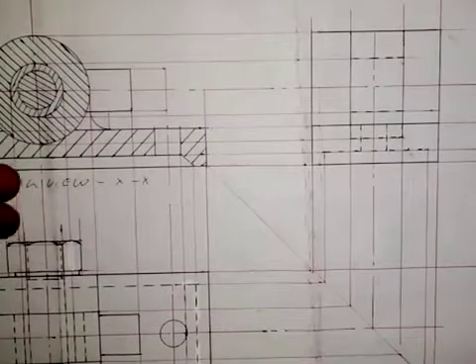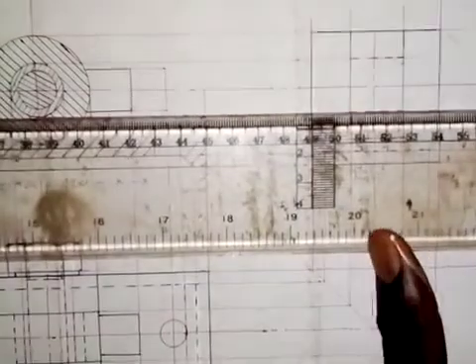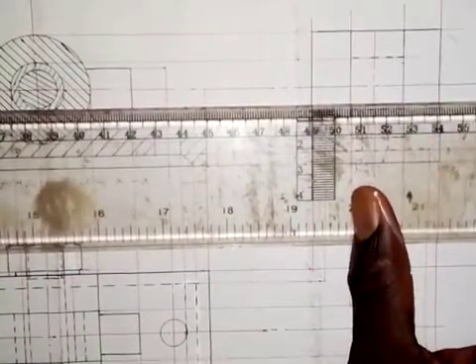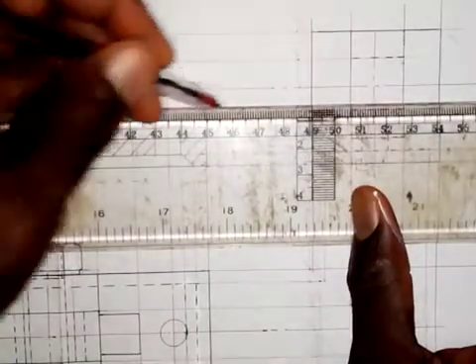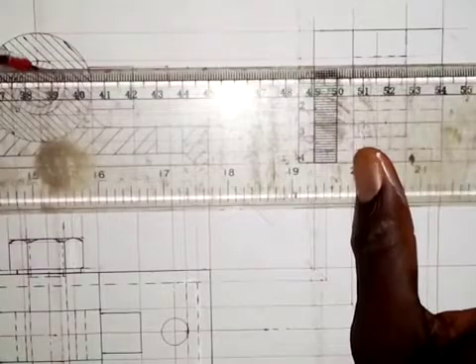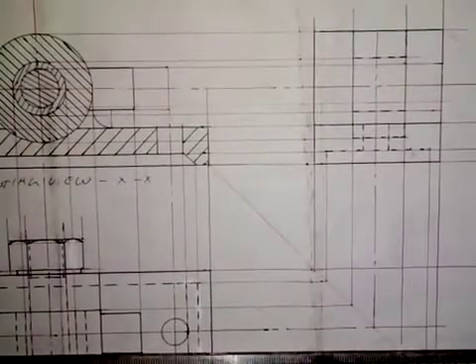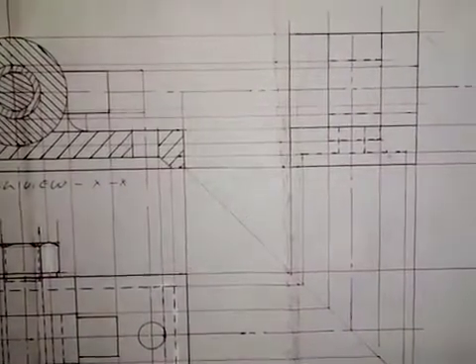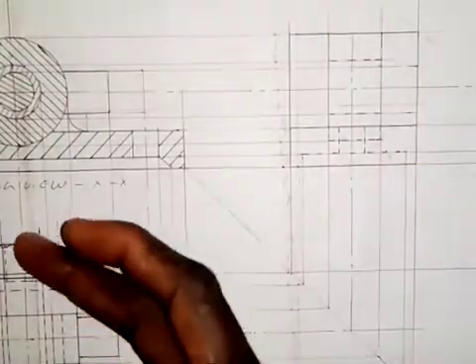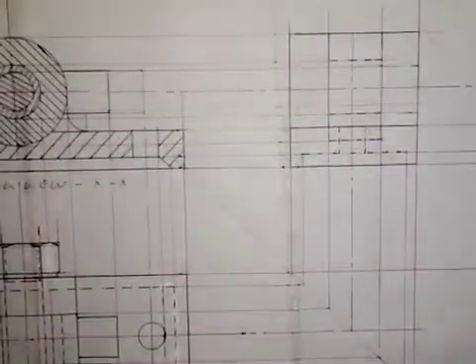For the bolt, I will need to draw a horizontal line from here, like this, and I will also draw a horizontal line from here like this. The next thing I'm going to do is put the hexagonal head of the bolt here and the hexagonal head of the nut here, with the washer around here.